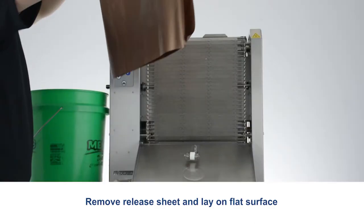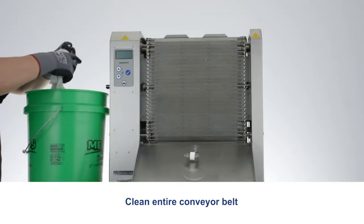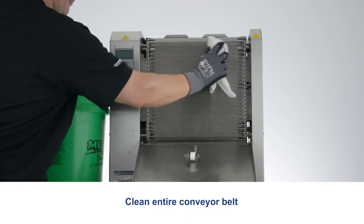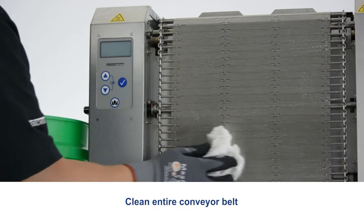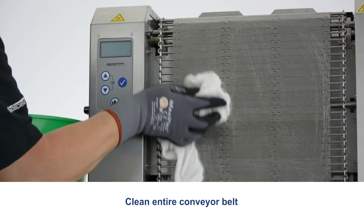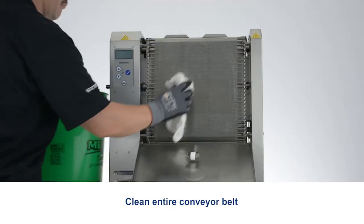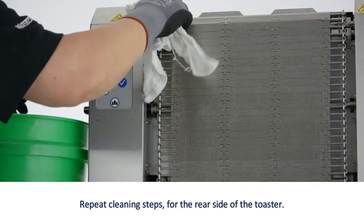Remove the release sheet and lay it on a flat surface. Clean the entire conveyor belt. Repeat cleaning steps for the rear side of the toaster.